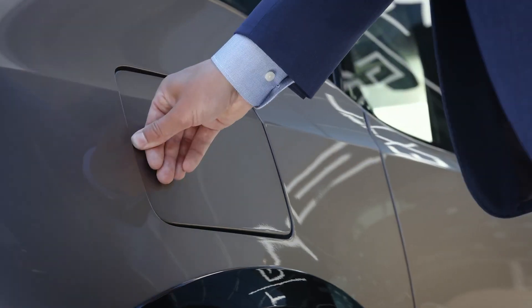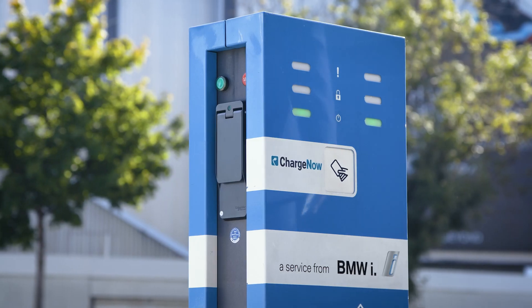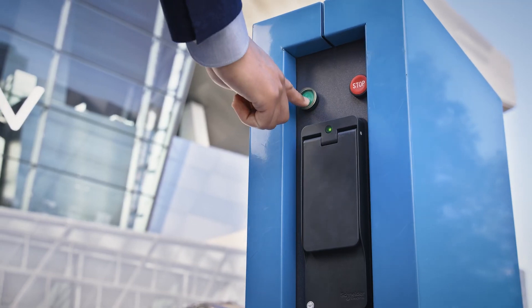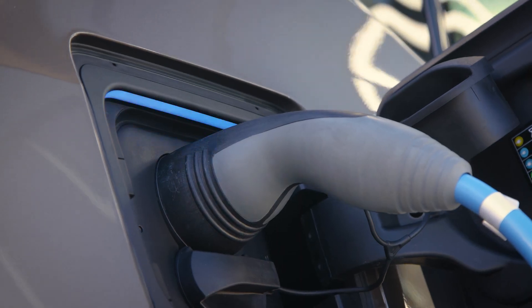Connect the charging cable to your BMW. Then use your provider account card to authenticate yourself on the charging station. Connect the charging cable to the charging station and wait until your vehicle starts charging.